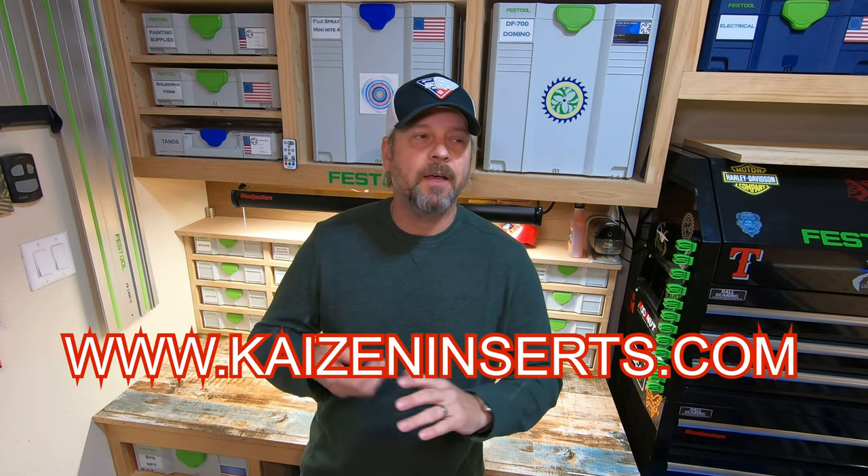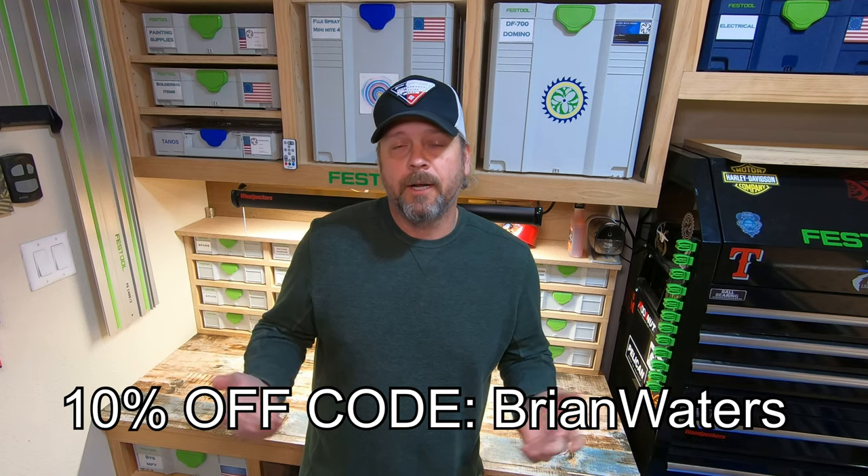Finally, from my video a couple days ago on Kaizen foam inserts from kaizeninserts.com - they reached out and wanted to offer you guys a discount. The first 100 people who go to kaizeninserts.com will get 10% off their order; I'll put the coupon code in the description. They're not that expensive to begin with, and they make inserts for not just Festool but also DeWalt, Milwaukee, Makita, and pretty much any tool storage container. Anyway, not a crazy video - I just wanted to give out that discount code and help out the people who commented about the VacSys and the mini sustainer wall.